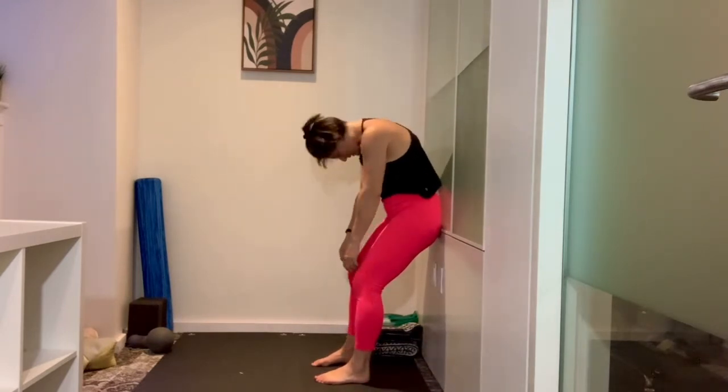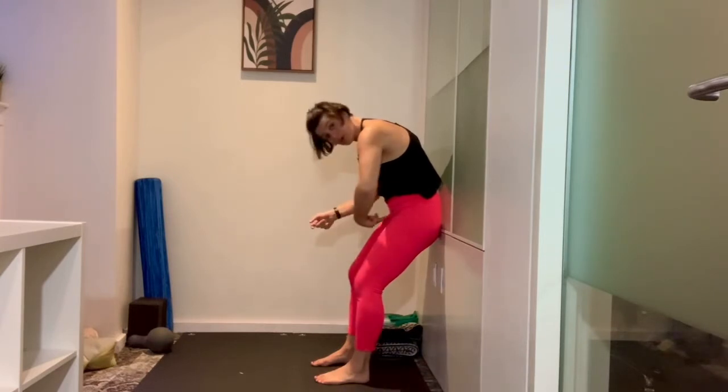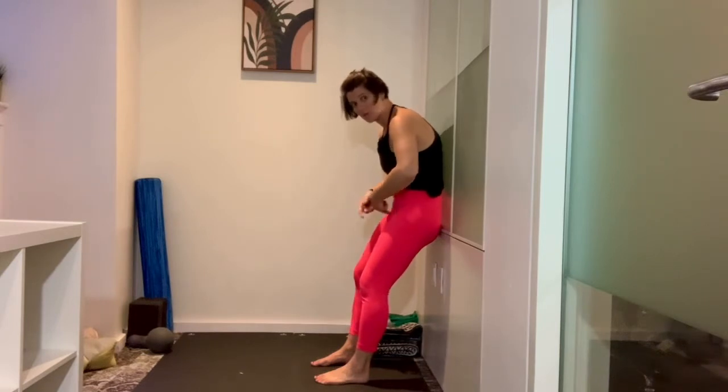Then I round forward — I just let myself roll down. Now I'm going to breathe in to prepare, and then as I breathe out, I'm going to pull my belly button back, keep the sacrum connected, but then try to get every backbone to touch the wall.